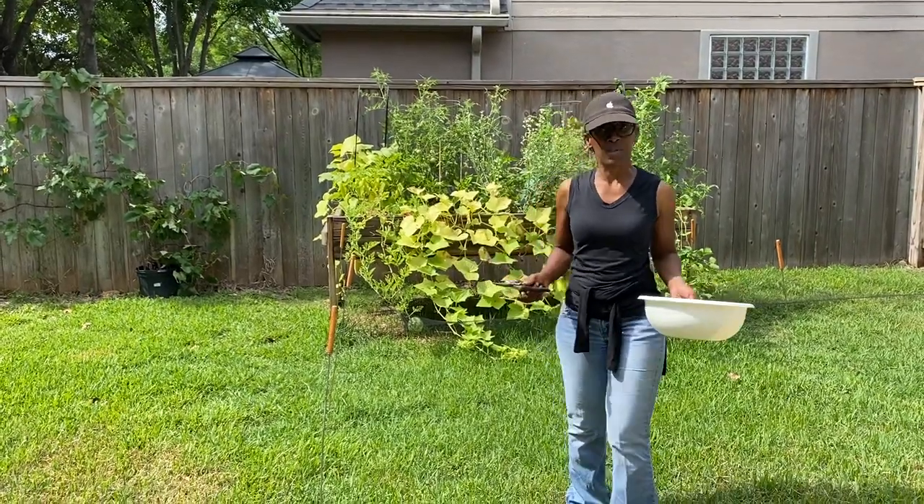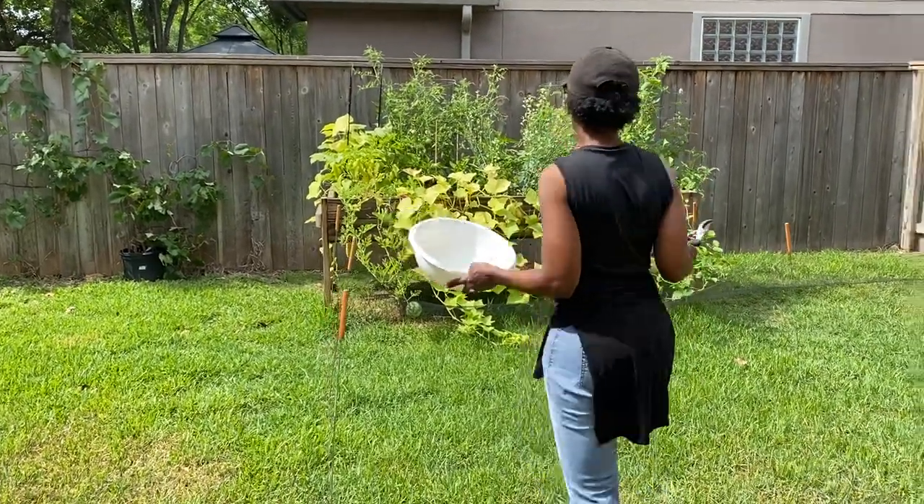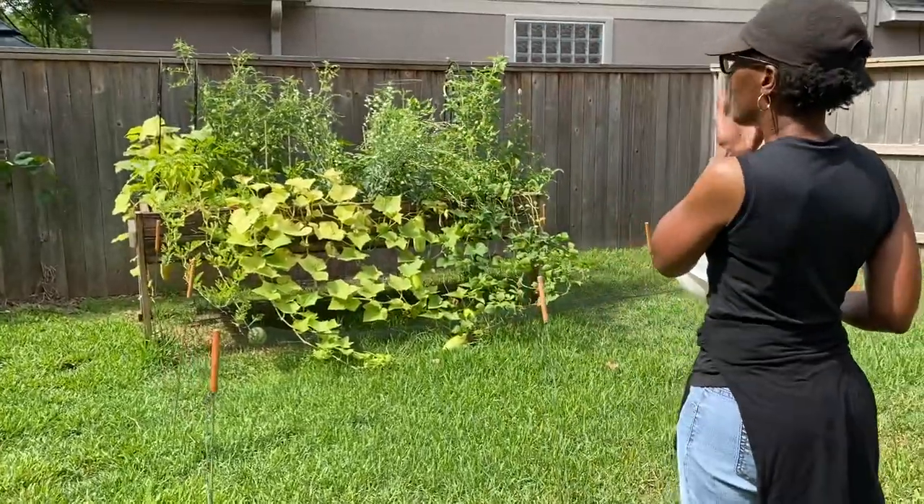Hello and welcome to my second harvest. Come on into my garden. As you can see, things have grown quite nicely.